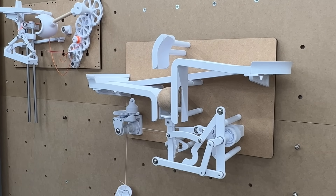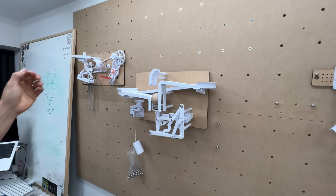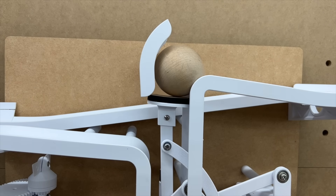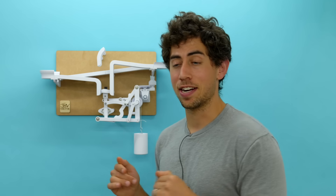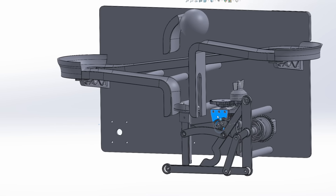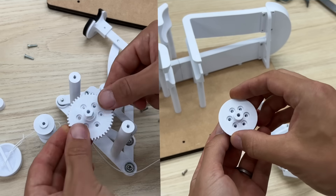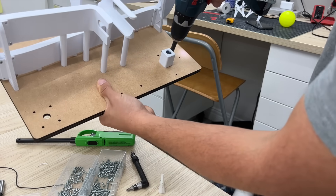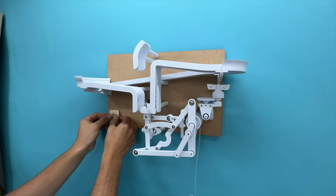That brings us to the more critical error: the placement of the governor, which I put on the left side connected to the string instead of the mechanism itself. That causes two problems. First, when the mechanism reaches the top point it drops quickly to the bottom, creating a lot of slack in the string. That also causes the ball not to make it onto the top track — when the paddle moves slowly up the ball makes it, but when it drops quickly it doesn't. I figured we'd just live with it, but it turned out to be easier to fix than expected. All I had to do was print two small parts that connected to parts I already had, drill new holes in the back plate, make sure everything lined up — which it did — and add a little finishing touch to cover the old holes.